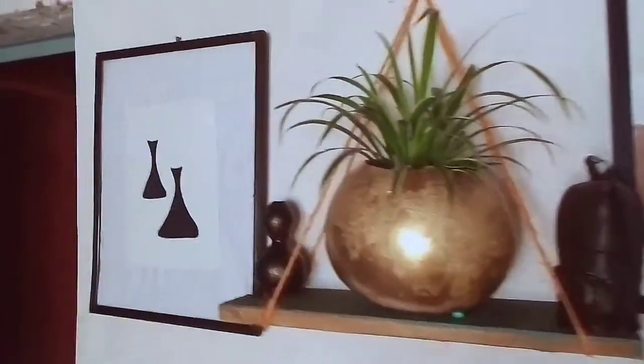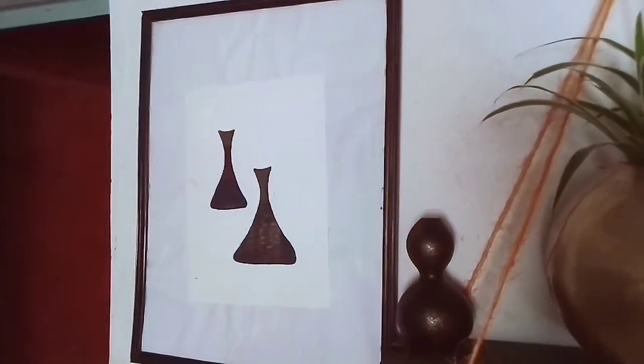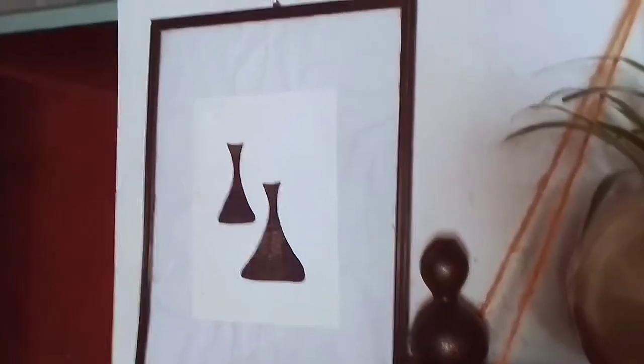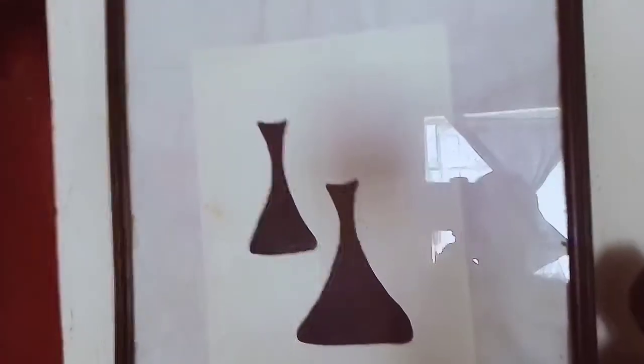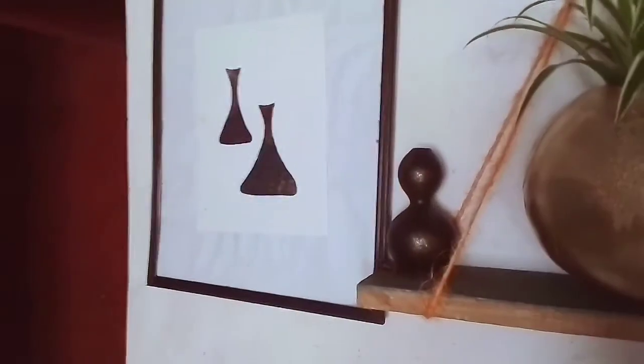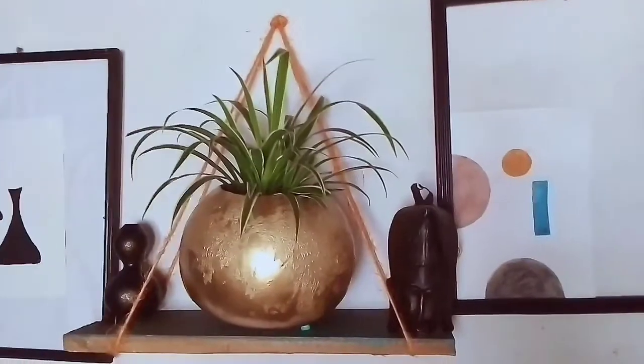The first thing you're going to see when you walk in is this 50 by 38 centimeters frame with a black print inside. It's not actually printed — it's hand drawn — but I love the fact that it looks so nice in there.